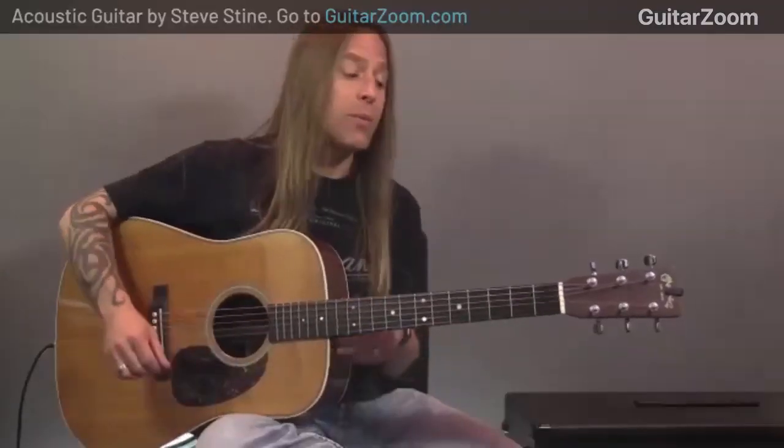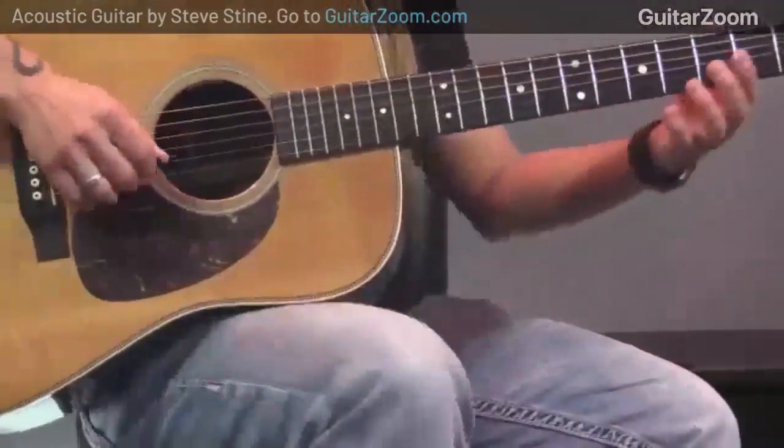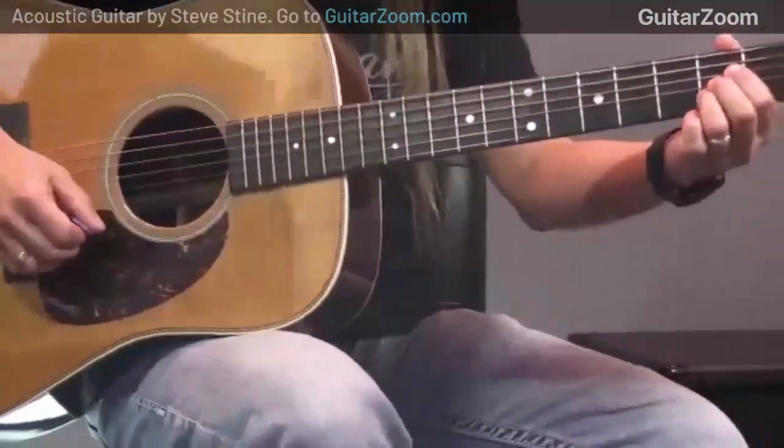We also have a podcast — if you'd go over to wherever you listen to podcasts and subscribe to the Steve Stein Guitar Podcast, that would be awesome. Let's continue on with the bouncing technique. The next thing is what I refer to as lift and shift — which is really bouncing but between chords.